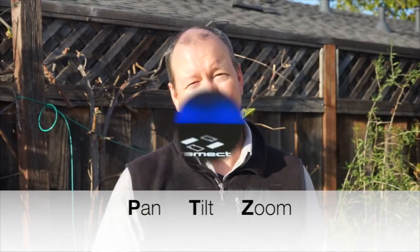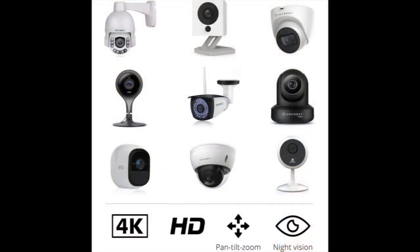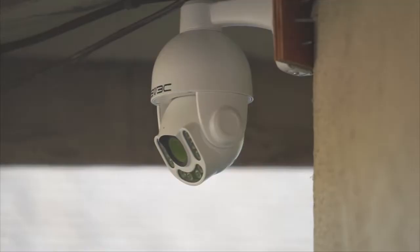Hey, this is Andy from CAMEC and today we are going to be setting up a PTZ camera. A CAMEC smart camera hub uses artificial intelligence to provide intelligent alerts and also to continuously store video locally. CAMEC works with hundreds of cameras, which means you can use more advanced camera features such as 4K, more accurate night vision, and PTZ Pan Tilt Zoom.